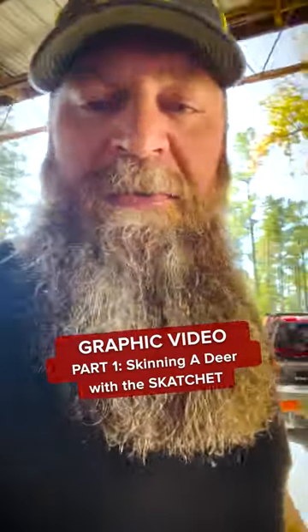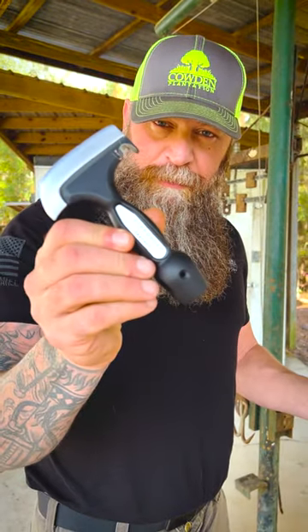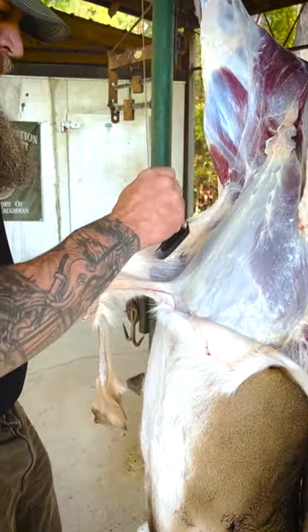If you don't like blood and guts, don't watch this video, because it's going to show y'all how well this scatchit works. What's up, internet? Hey, so I said the reason why I was coming to the hunting club this weekend was to try out the scatchit on a deer.